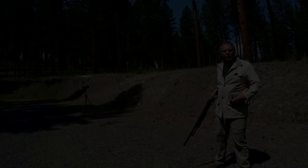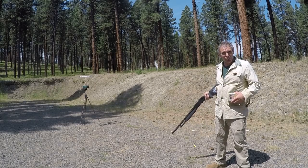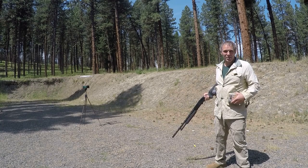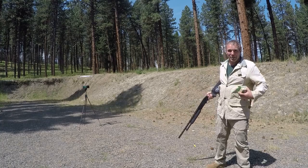Now let's go to the chronograph. I normally set up the chronograph at seven yards, but when using a shotgun with multi-projectile rounds I like to shoot at four yards. We'll start with the Mossberg Maverick 88 in 20 gauge and the Remington ammunition.